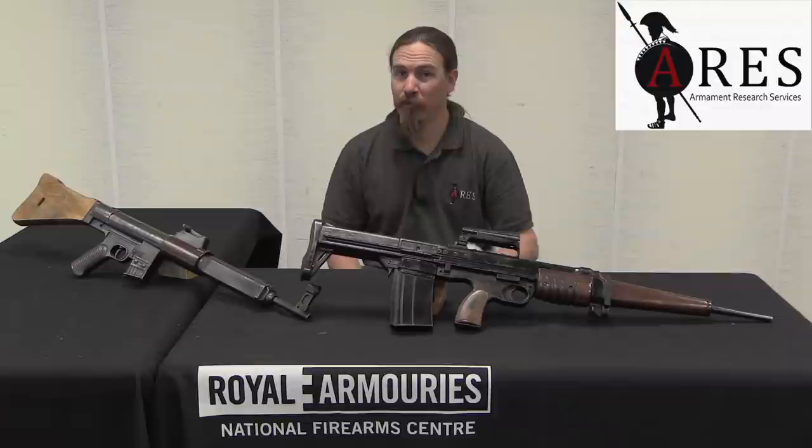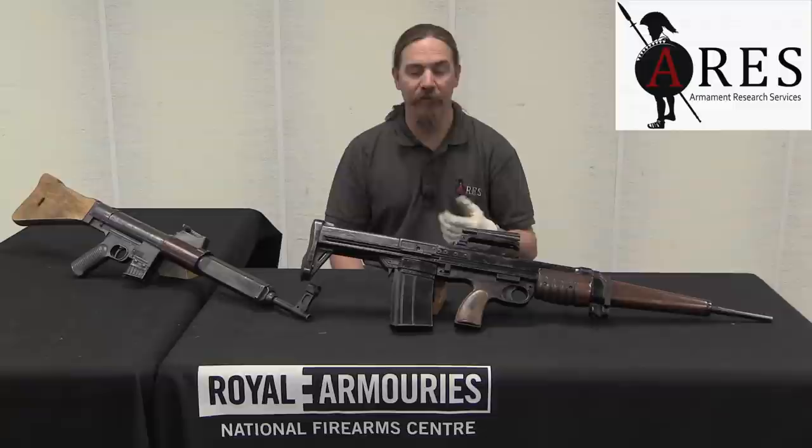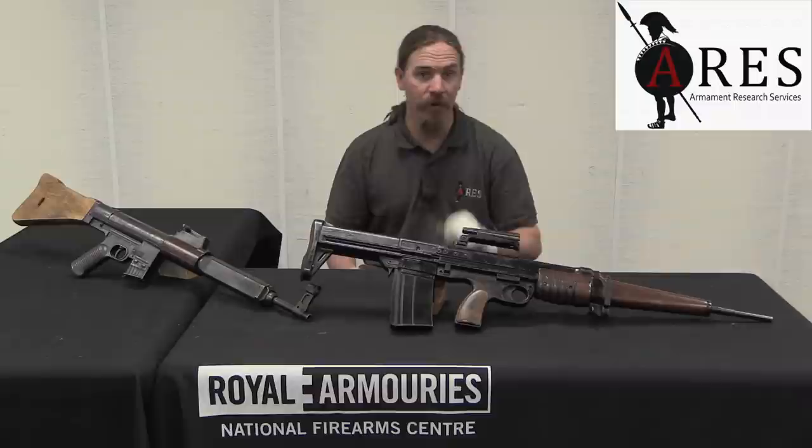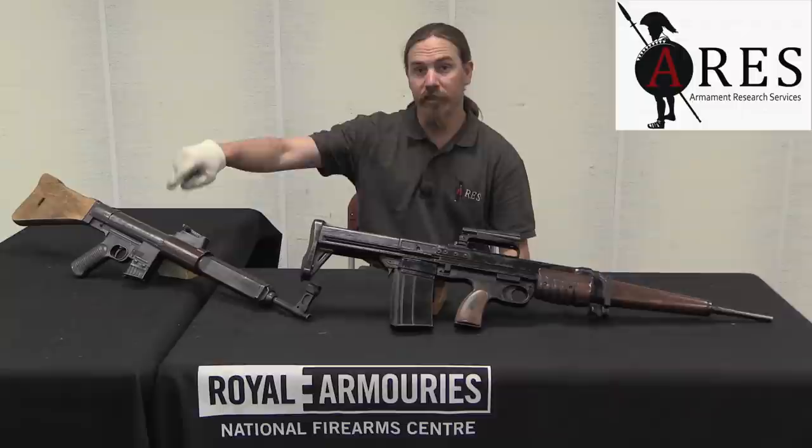When this went into trials, it was found to be inferior to the EM-2 designed by Janssen, and so it was dropped after trials in 1950. In total only 10 of these rifles were made; we have number 4 here today. We are going to go ahead and take a look at disassembling it and comparing it to its German inspiration, the Gerät 06.